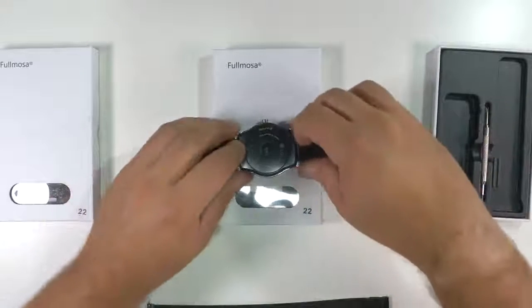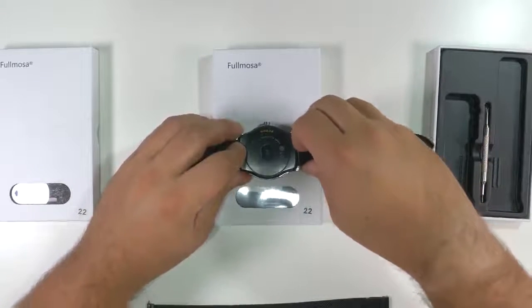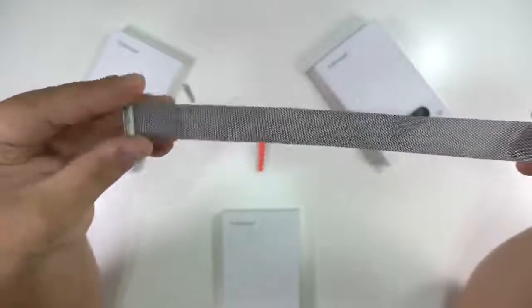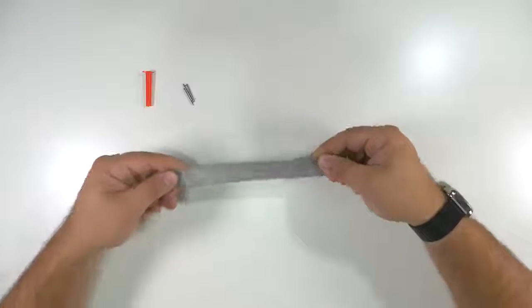I was very happy with the quality of the band, and so I also got two more bands. These are metal mesh in both silver and black — a style I really liked because of how comfortable it is.